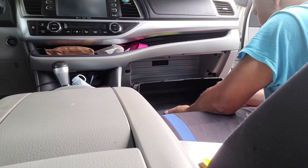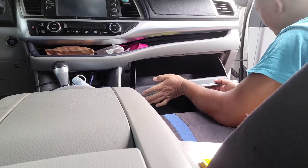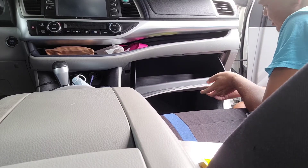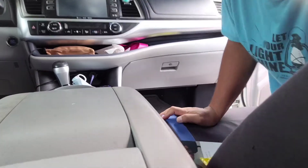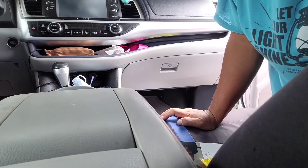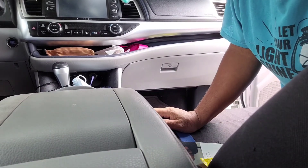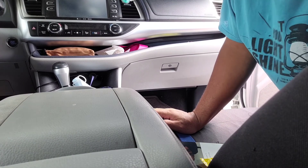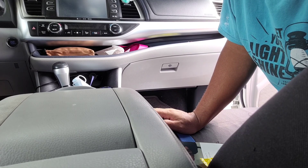Put back the lock pin over here. That's how you change your Highlander cabin air filter. Hope this helps and hope you enjoyed this video. Stay tuned, we're gonna make another video not too long. Thank you, have a good day.